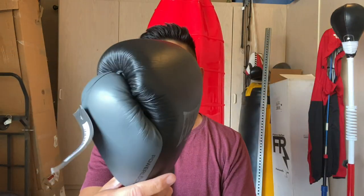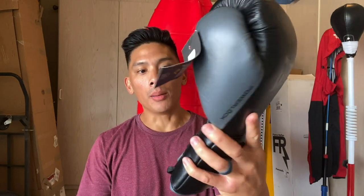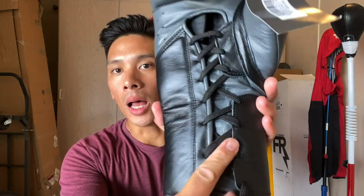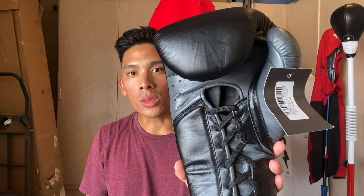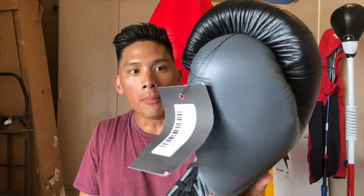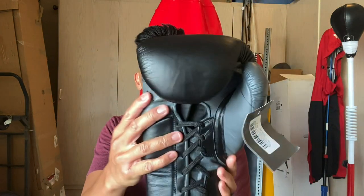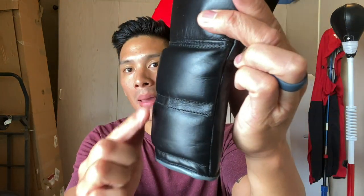Probably the main key difference with this glove, just from the aesthetic, is going to be the lace-up system they use right here. It has these little leather flaps they introduced — whether or not that helps with wrist support, we'll find out. That's the big noticeable thing, aside from a slight change in the overall design. Also, the wrist has a little bit more padding, which is more noticeable on the back of the wrist.